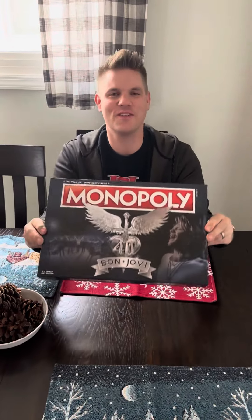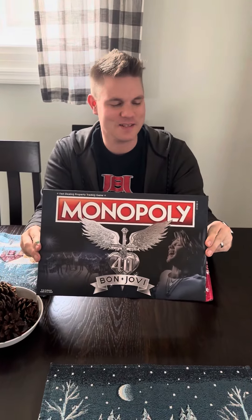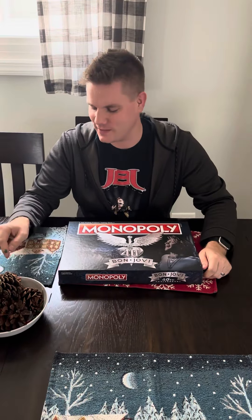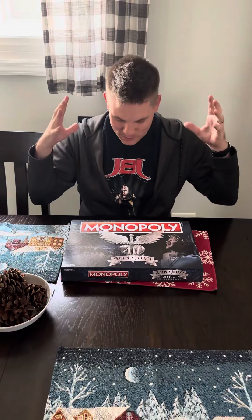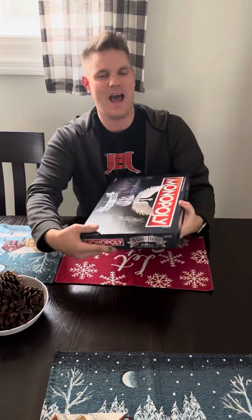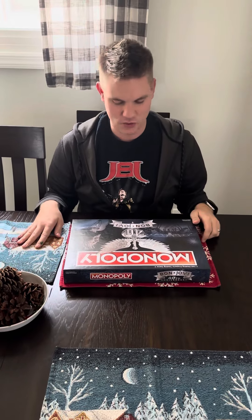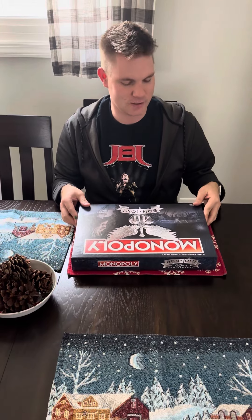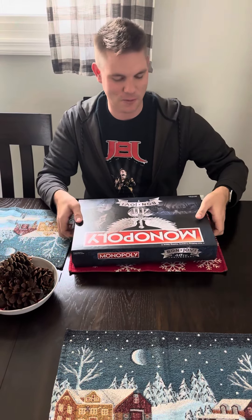Here it is — the Bon Jovi Monopoly set. I have been saying it for years, with all the different collections of Monopoly out there, that we need a Bon Jovi one, and we finally got one right here. Mine just came in the mail today. I haven't even looked inside yet, and I wanted to do a fun video opening it and sharing it, because it's 2023 and people do that now.